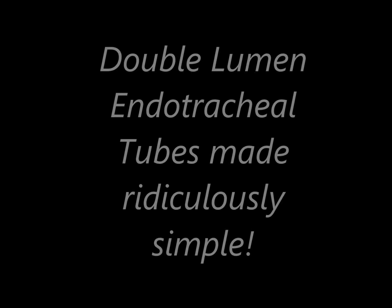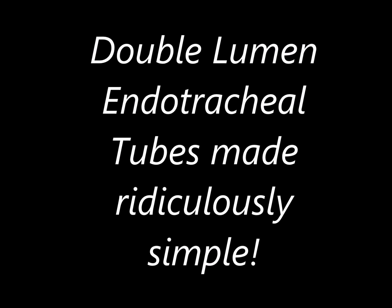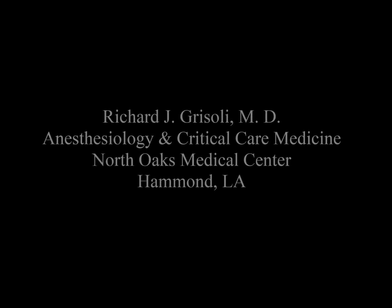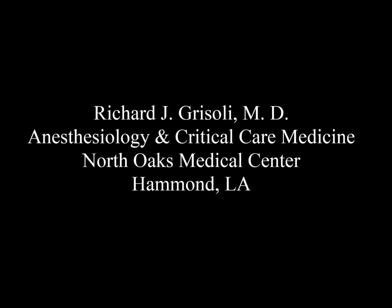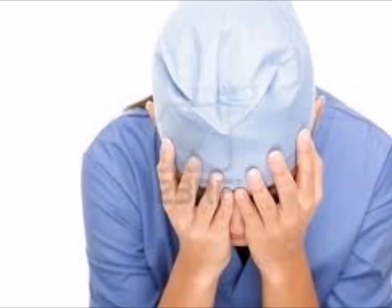This talk is on double lumen endotracheal tubes, and hopefully this talk will make the use of these tubes ridiculously simple. I'm an anesthesiologist and I've been practicing in Hammond, Louisiana for 30 years, and obviously more and more patients are coming through needing thoracotomies. It can be intensely frustrating when your double lumen tube doesn't work perfectly.